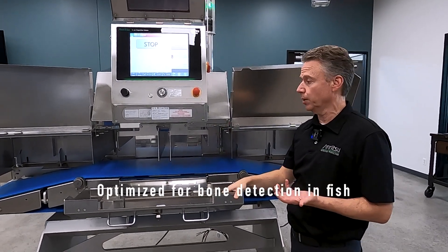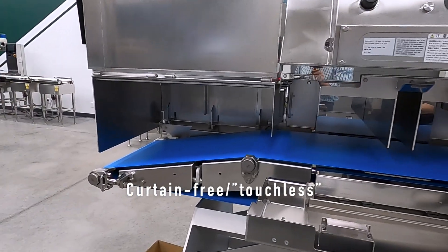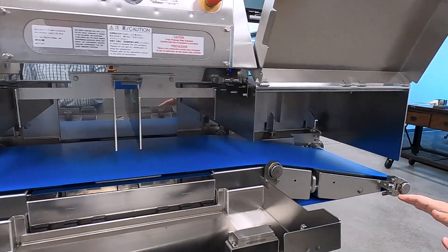What this is getting targeted for is the fish market. It's completely touchless. This all comes from Japan as one complete build, which is great.